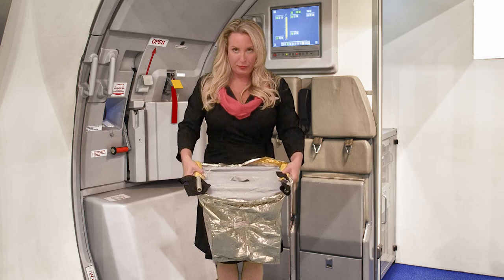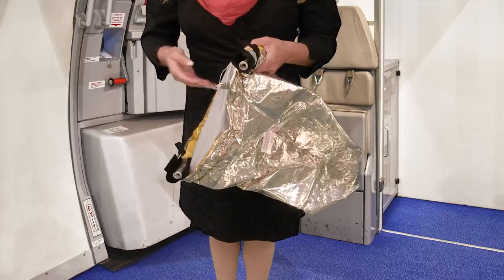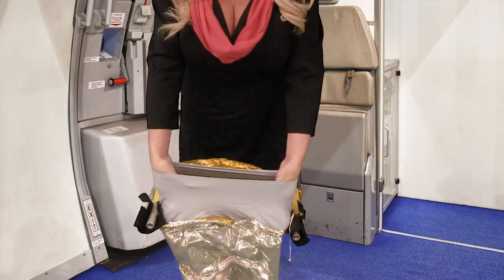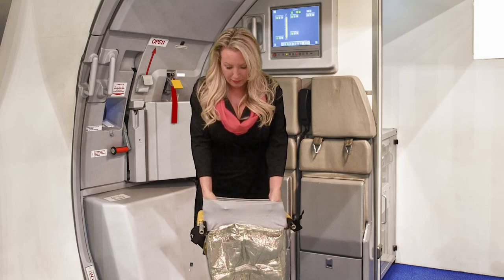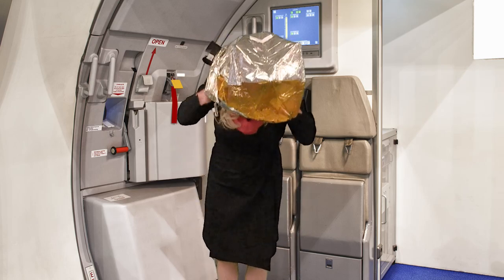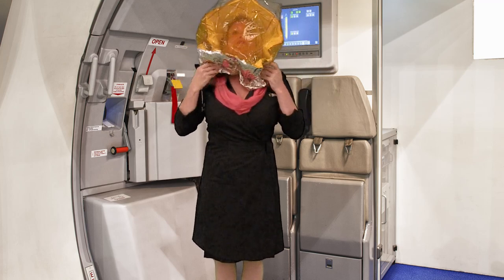With the oxygen cylinders positioned shoulder-width apart and close to your body, place both hands, palms together, inside the elastic neck seal opening. Stretch the neck seal open, lean your body forward, and slip the hood over your head. Quickly tuck in any hair so that the seal sits securely around your neck.